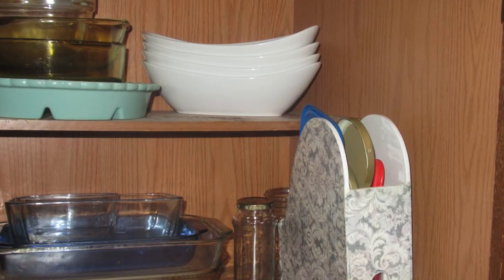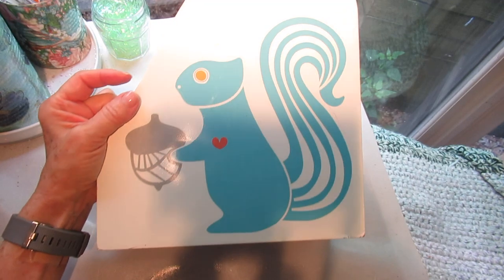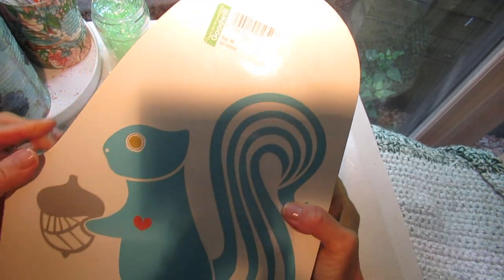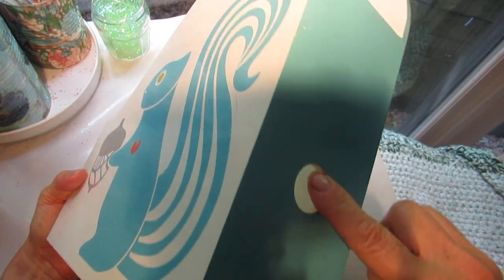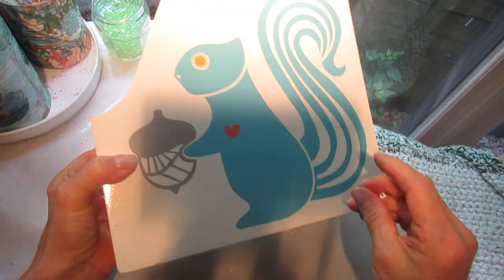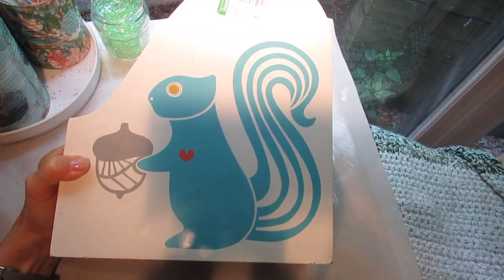I decided to use this, and I think this is normally used for folders and paper. By the way, you can tell this is a Goodwill find. What I did was I scraped off not only the labels, but if there was anything tacky or sticky left, I scraped that off. You can also use warm soapy water and baking soda to get that stickiness off.